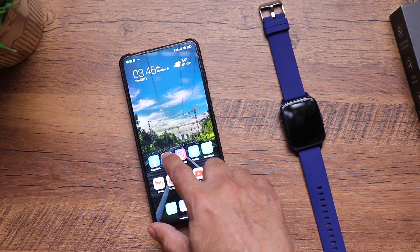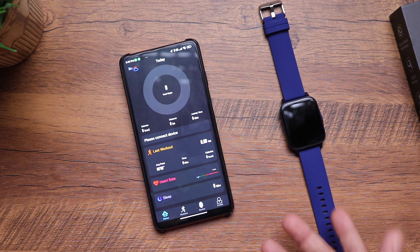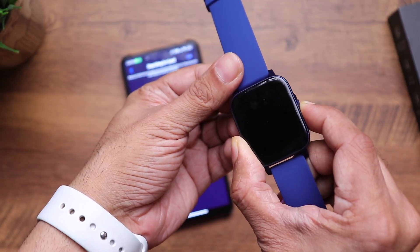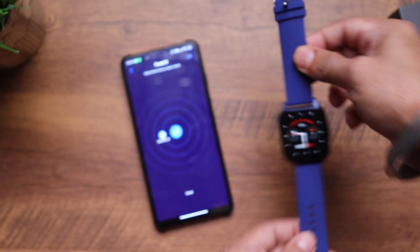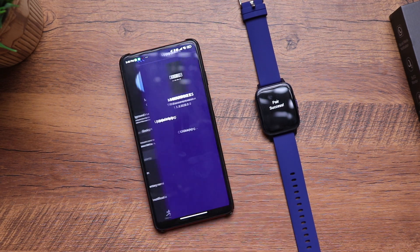Let's pair it. Go to your Android Play Store and search for Maxima SW — this app is also available for iOS. Click install. Once you're logged in, come to device, click add, and now take your watch. Press and hold the button on the side. You'll get a vibration alert with the Max Pro branding. You can see your watch right there. Confirm and you're done.